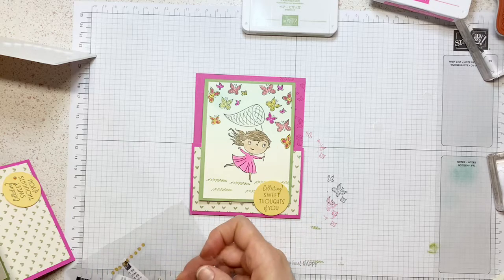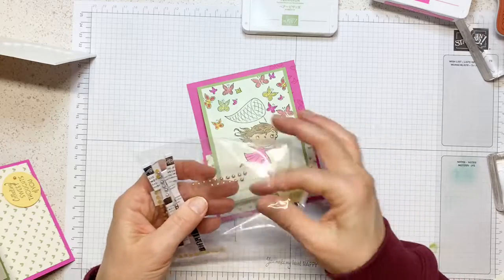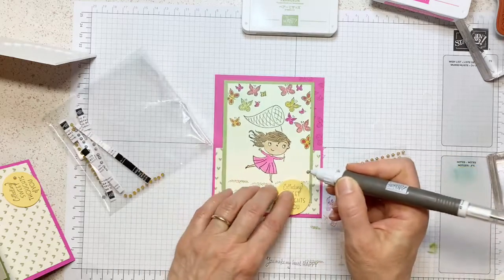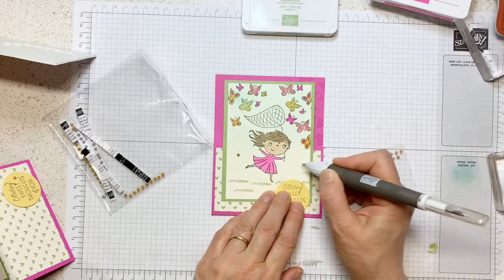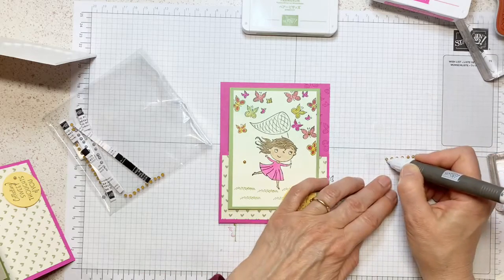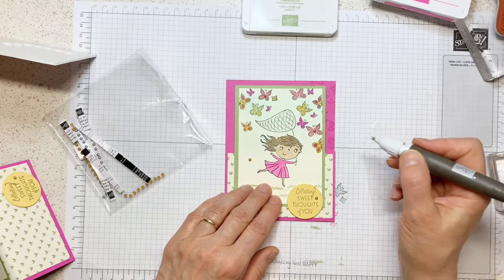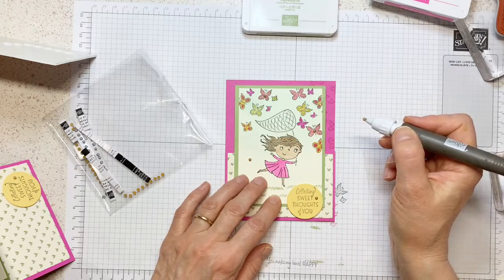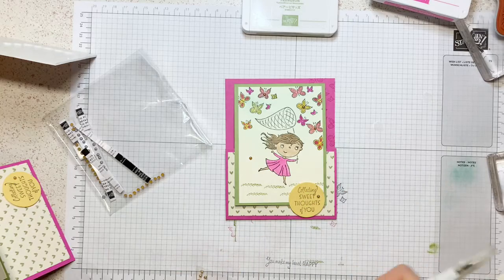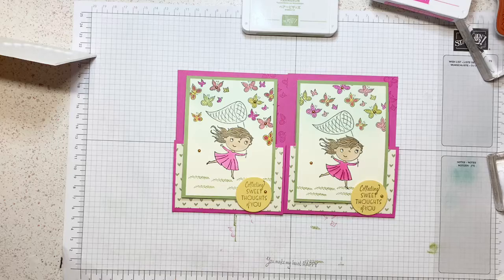Then you can write whatever sentiment and this gets tucked in there. We're not done because we need our embellishment. I put it somewhere over the rainbow — oh, here it is! This one goes like so. I'm going to put one right there, one on the pink, one on this pink, and one on the yellow. My card is done! This is my original and the other one is what I did tonight with you.